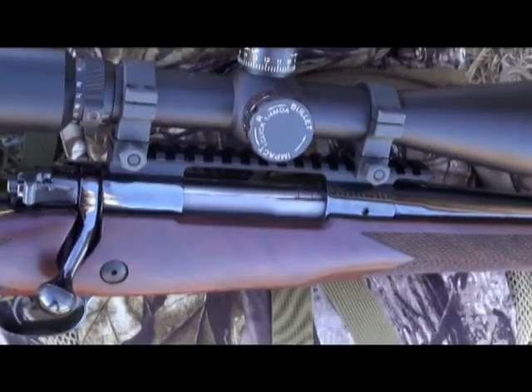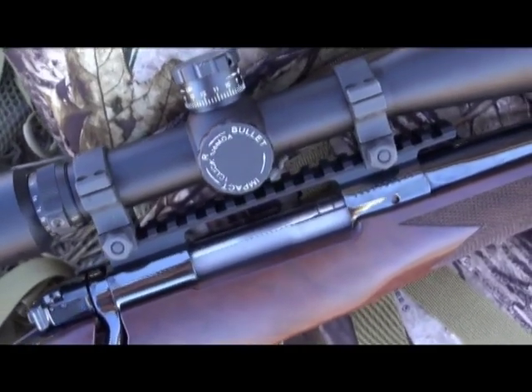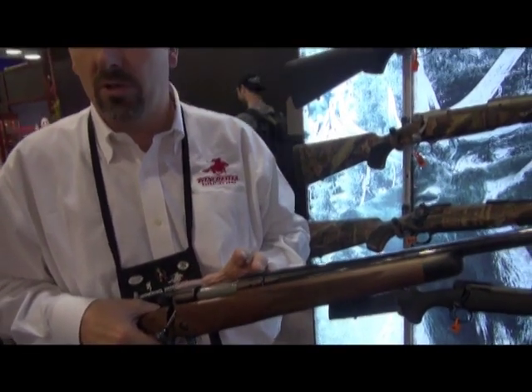It has a three-position safety. It has the large claw extractor for guaranteed cycling, ejection, extraction, and feeding — that reliability that you've come to expect of the Rifleman's Rifle. It has a hammer-forged barrel and that solid-forged receiver.